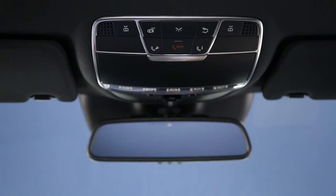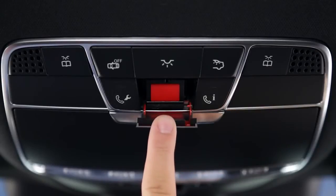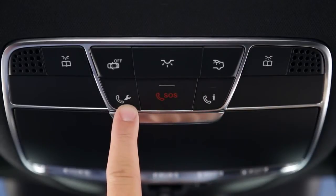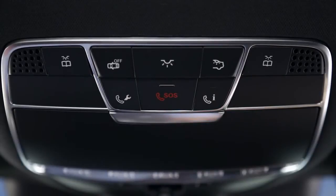There are a few other buttons in the cockpit worth noting. On the ceiling above the mirror are controls not just for the sunroof and interior lights, but also the three buttons of Mercedes-Benz mbrace. There's an SOS button for emergencies, a wrench button to reach 24/7 roadside assistance, and the I button, which will connect mbrace subscribers to our Customer Assistance Center. One of the many services they offer is live help with any questions you might have about your car, including how to use a feature.